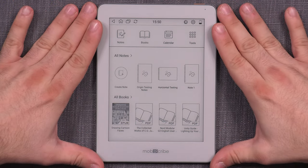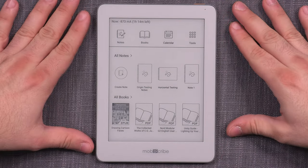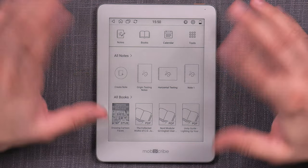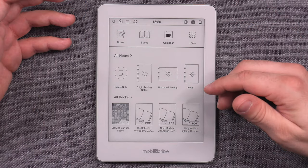Overall, I find the screen to be a pleasant experience under pretty much any conditions, coupled with the uniform and flexible front light and excellent screen contrast and brightness controls. It offers a very good reading and writing experience.